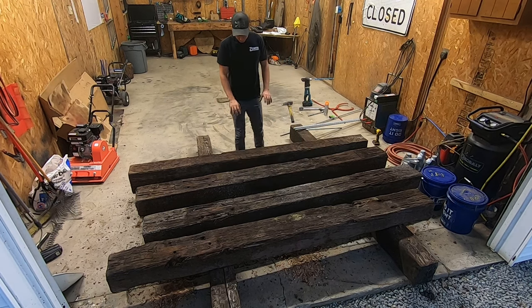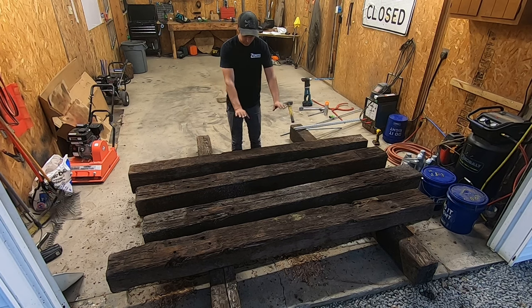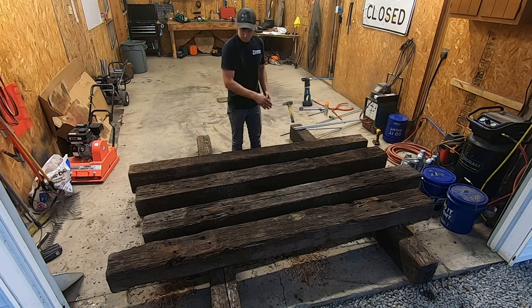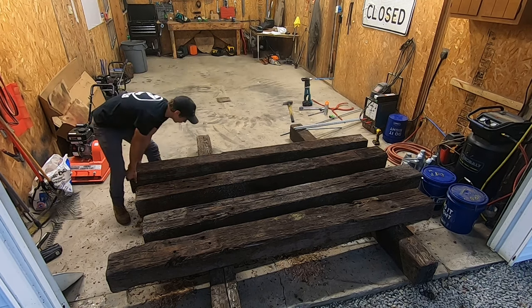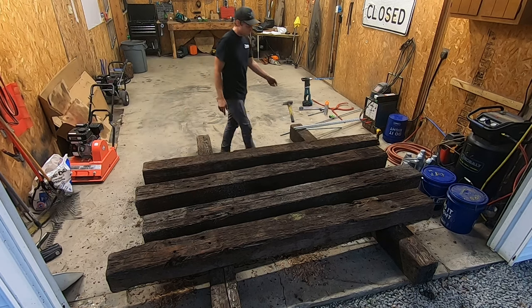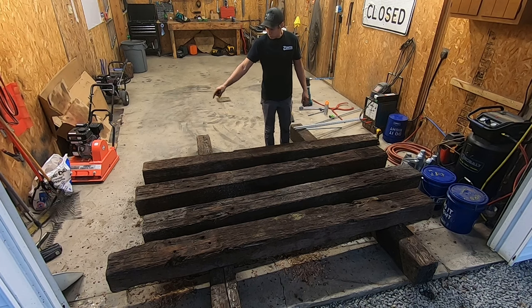So what I'm going to do is bolt them all together on the short edge, meaning the long edges will all be on the same plane. What we'll end up with is four nine-inch widths, making a 36-inch wide by eight-and-a-half-foot mat. I think that'll work out pretty good. What I do first is get my first timber all set up — I'm bolting these together with three pieces of three-quarter-inch all-thread. I'll countersink my holes on the outside timber.